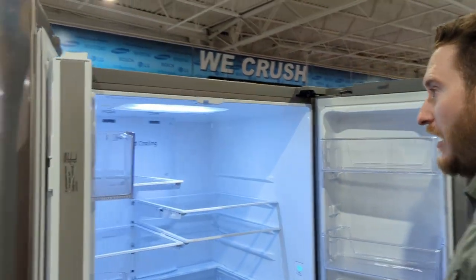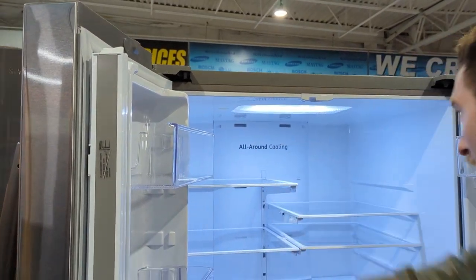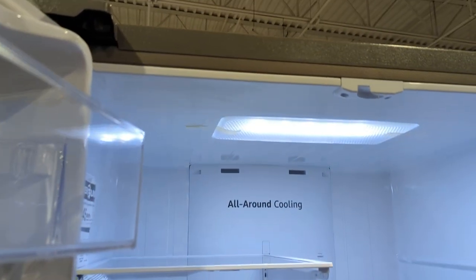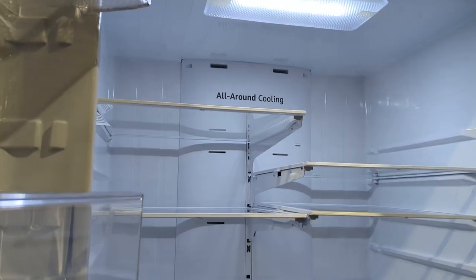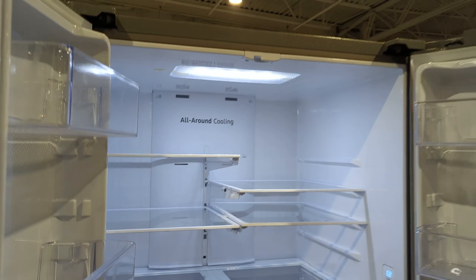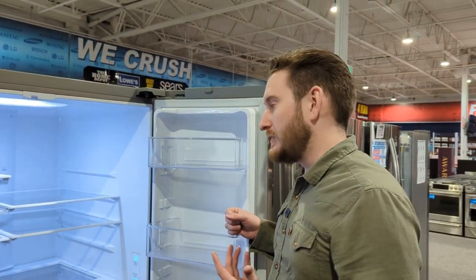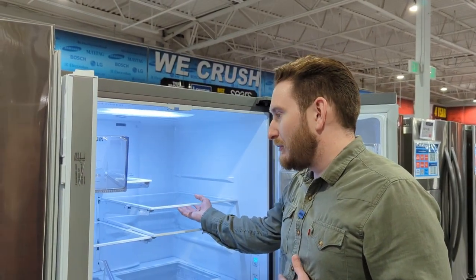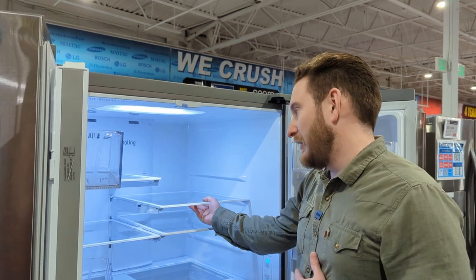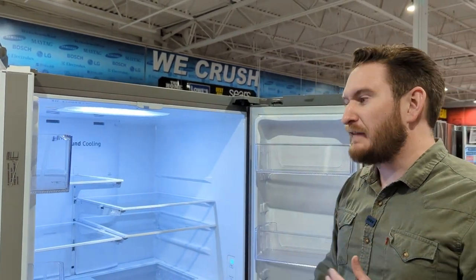On the interior, there's LED lighting just on the top — looks like about five bulbs. It's got all-around cooling, so it constantly kicks on a fan that keeps the air circulating. Your door bins aren't getting warm when you have your milk or beverages there. It has adjustable glass shelves — still not super plasticky, but entry level may have a little more plastic. I do like Samsung's entry-level feel to it.